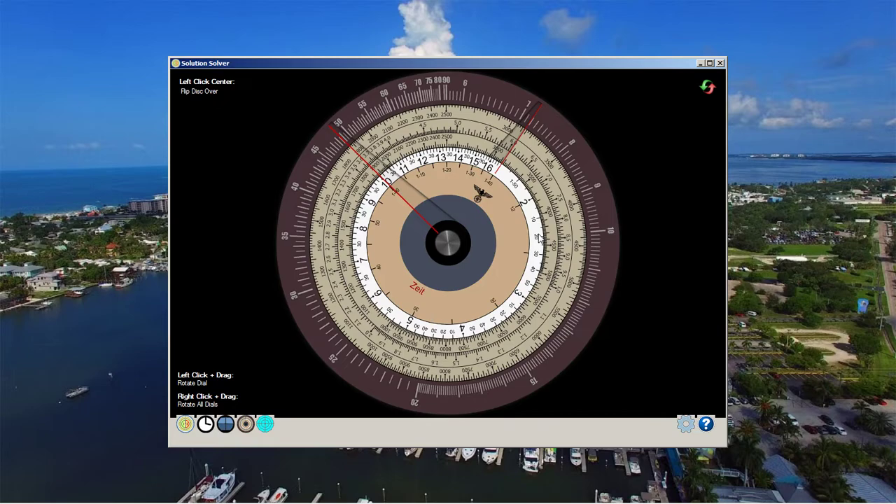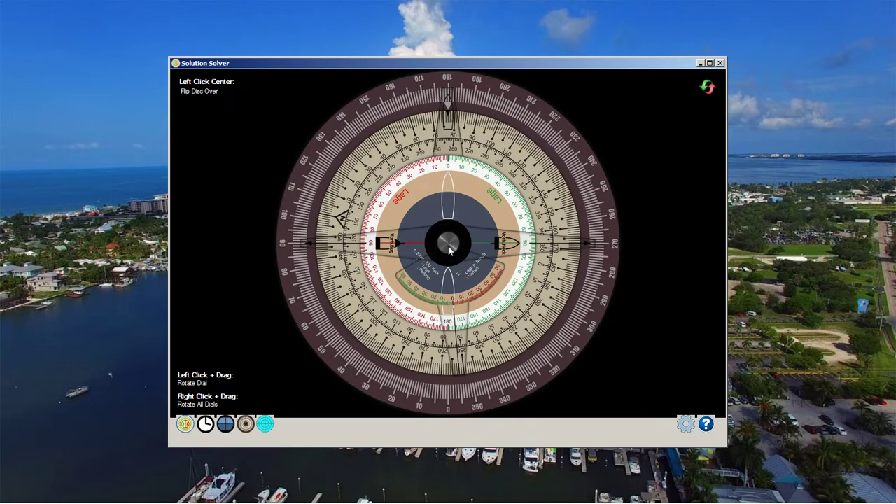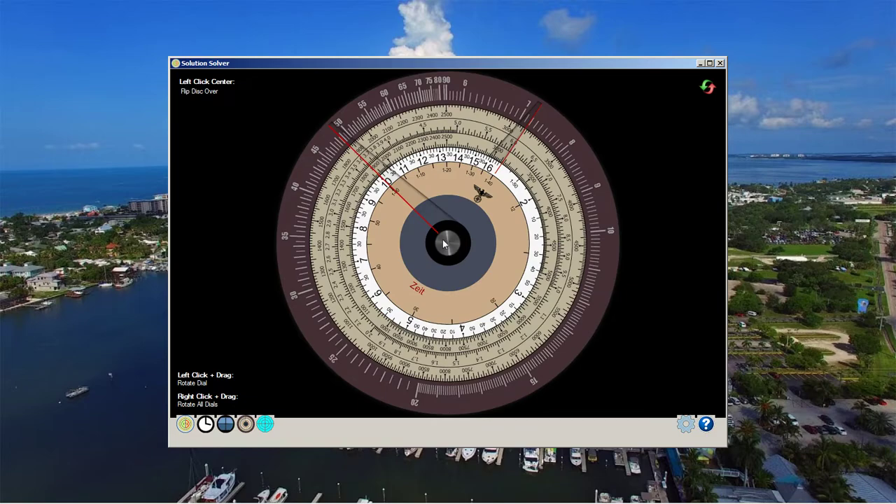That actually ended up being about the range to the closer target that we shot. This isn't an exact science, but what you're trying to do is get your boat in the ballpark of 1,000 meters or less in order to maximize your chances of a hit. If you want to follow historical procedures, that's what you would do. That pretty much covers everything for conducting a no-rec-manual historical attack using both sides of this disk.